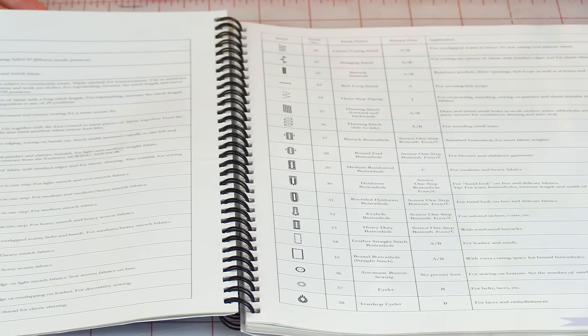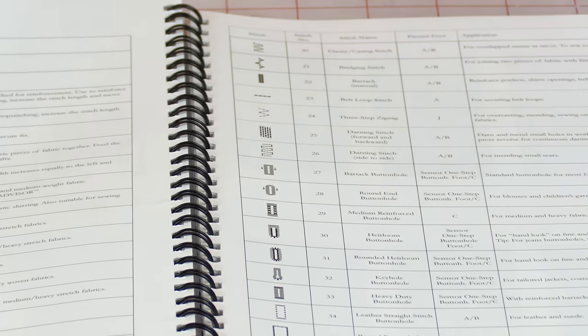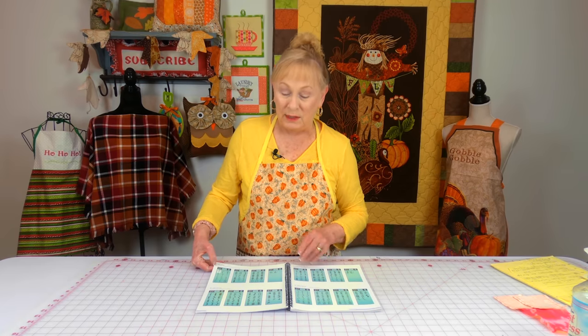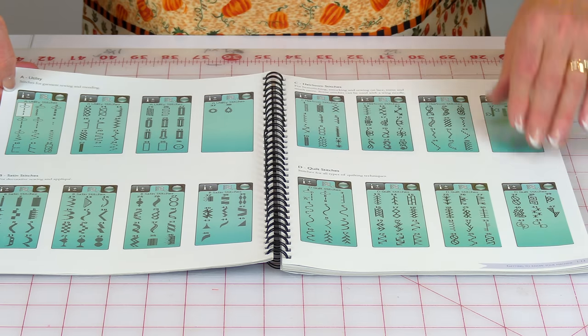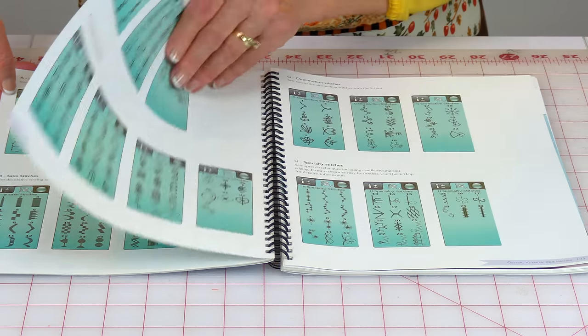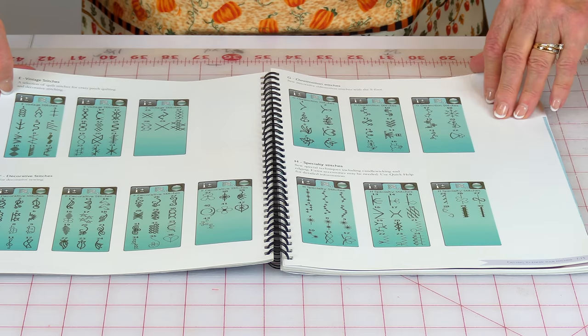Now these two pages are very intimidating — tiny little print, need a magnifying glass to read it. When you turn on your machine and you start to scroll through all of the screens, here are all of the stitches. This isn't all of them; there's more. So you just kind of keep going through, glancing at it, and it is very intimidating.